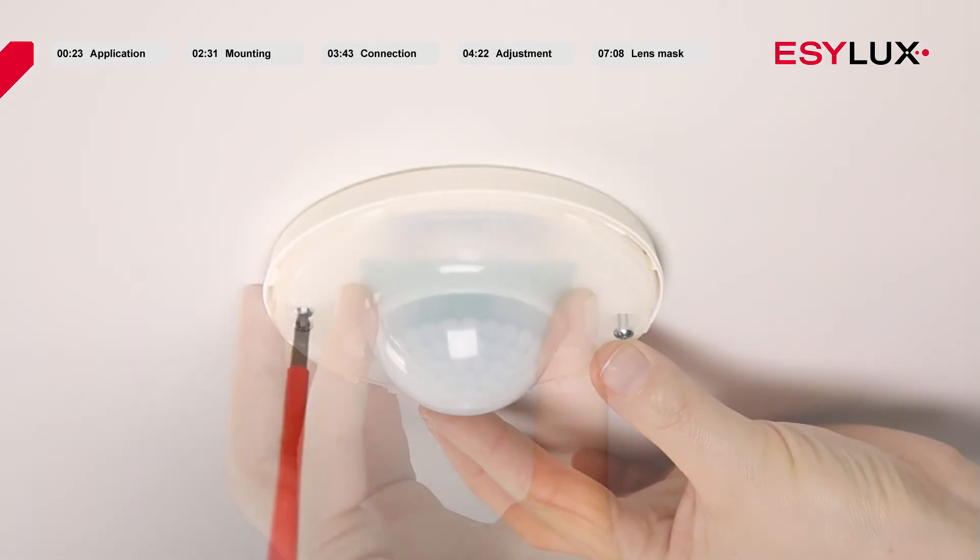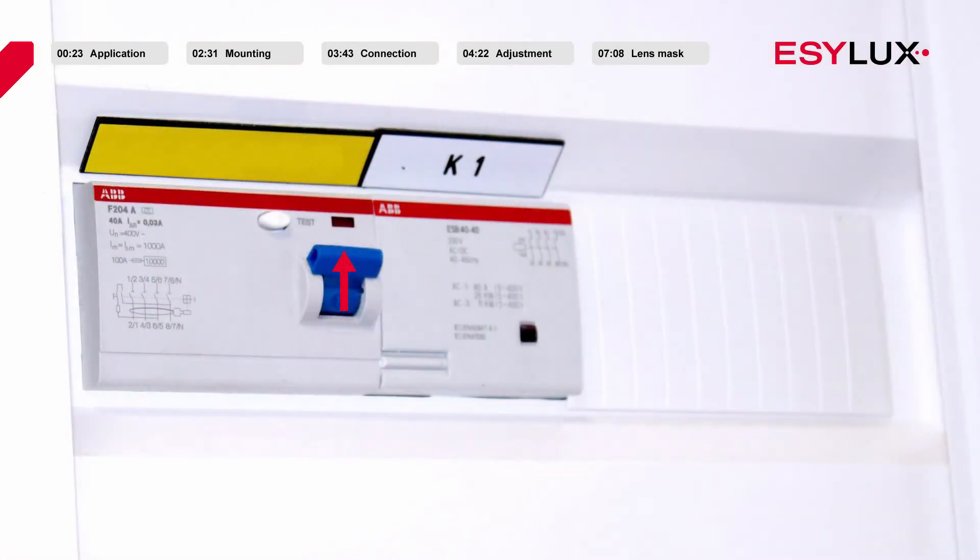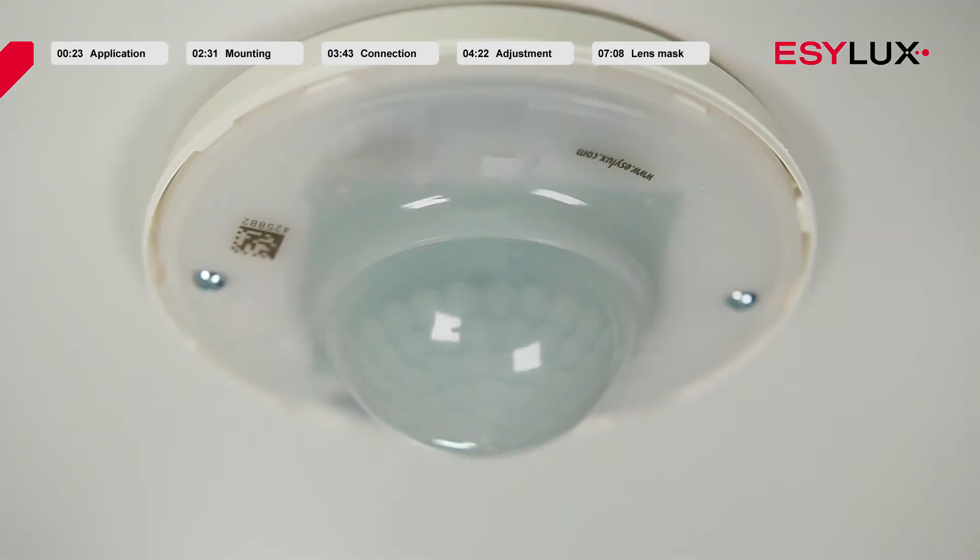Once the sensor unit is attached, the power can be connected again. The warm-up phase is then initiated, which lasts approximately 25 seconds. During this time, the lighting is switched on. The red and blue LEDs flash alternately to visually indicate the warm-up phase.